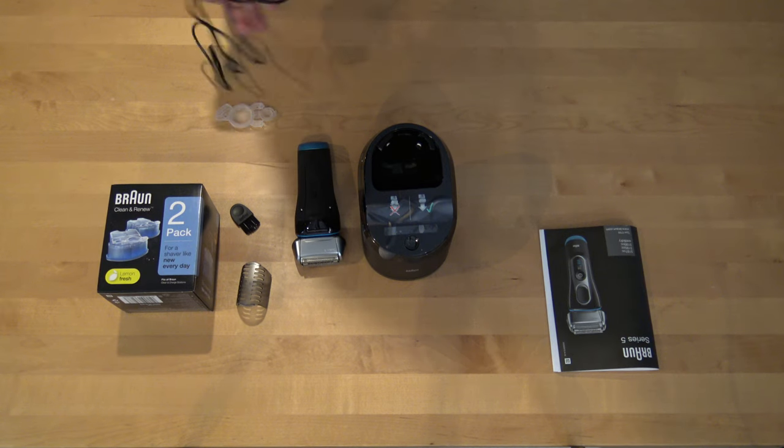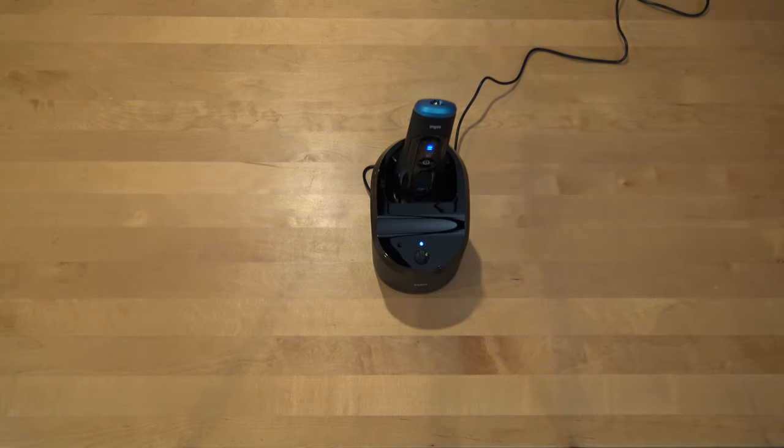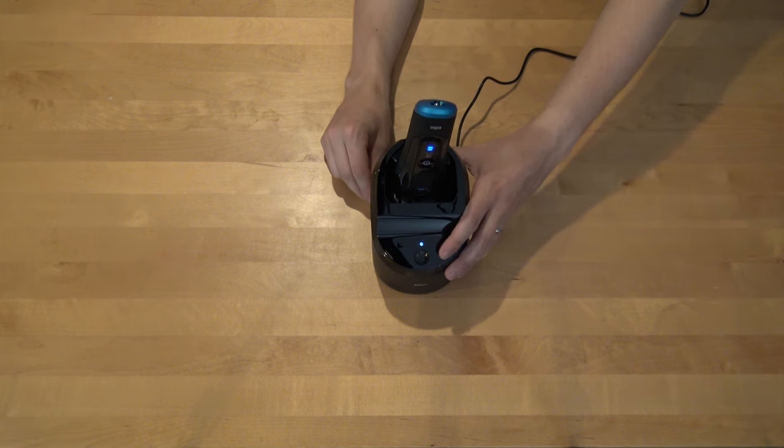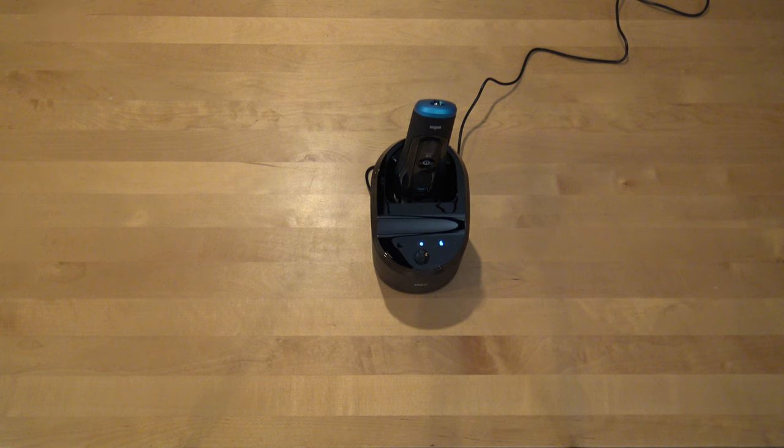And also the charging thingy — it's easy to put in the machine. You can place the charging cable on the side. Let's see how much noise it makes while cleaning.